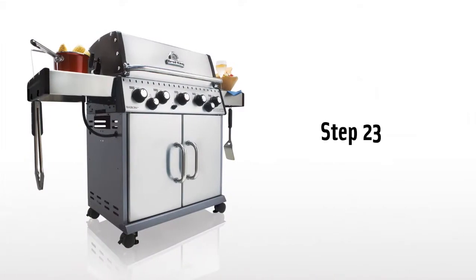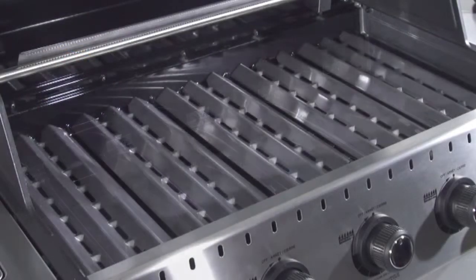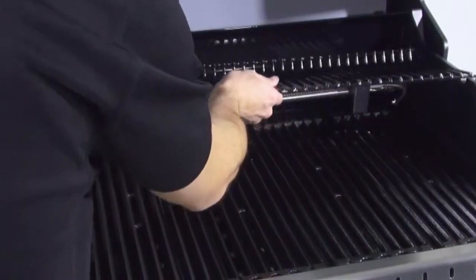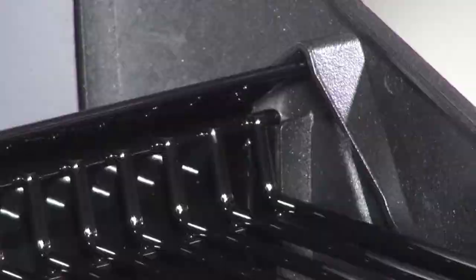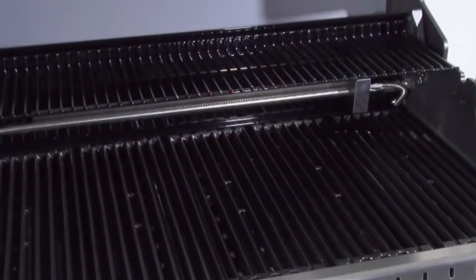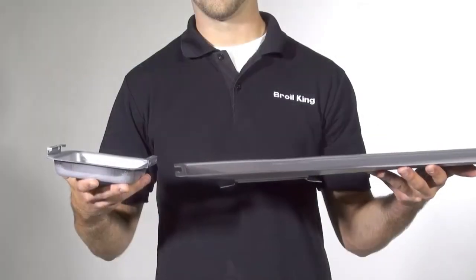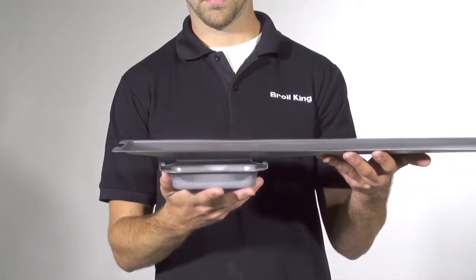Step 23. Install the flavor waves, cooking grids, and warming rack. Note that the warming rack sits in grooves at the rear of the cook box to keep it in place. Step 24. Attach the grease cup onto the grease tray assembly and slide it into place on the grease rails.